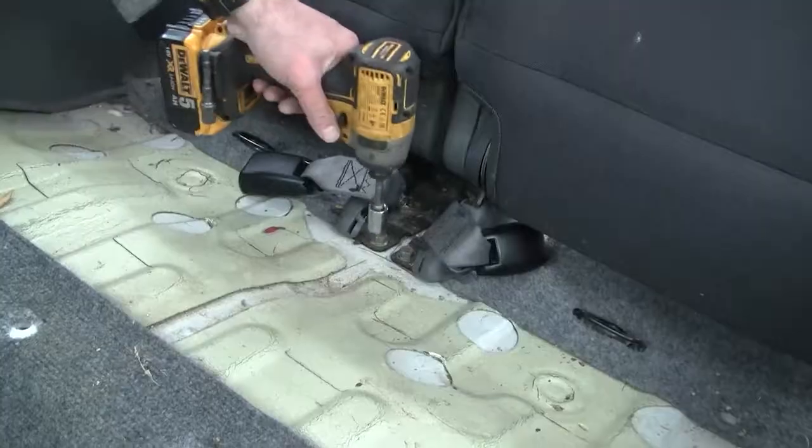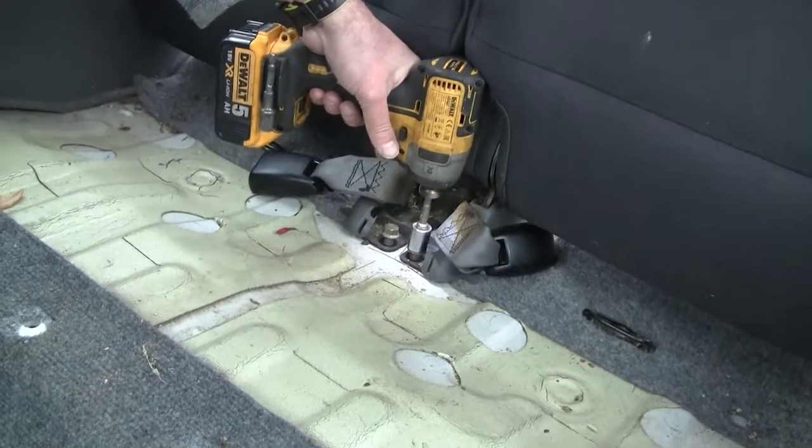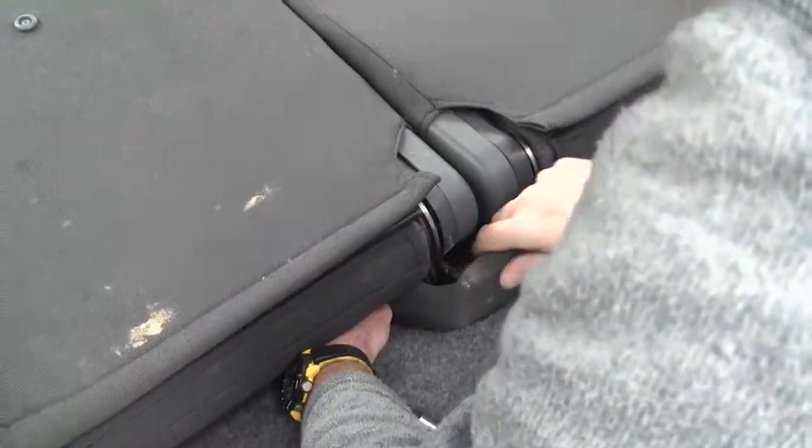We then remove the plastic trim to access the bolts that secure the center part of the seats and the seat belt mounts. Then round to the back of the car to remove the plastic trim.